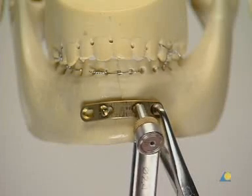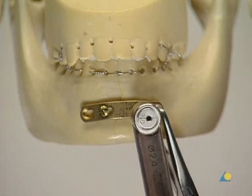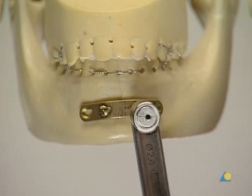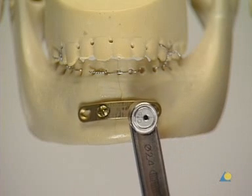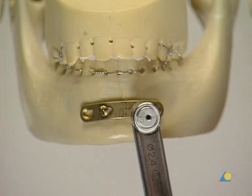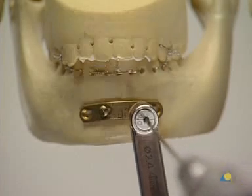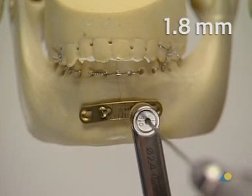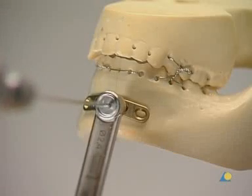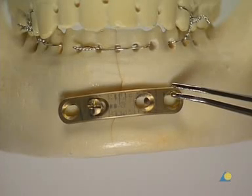With the eccentric drill guide, a hole is drilled on the opposite side of the fracture. The forceps is removed, and the drill guide is used to position the plate to maintain the eccentric screw position on the opposite side. The 1.8-millimeter hole is drilled. Once again, the eccentricity must be confirmed.